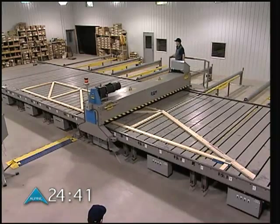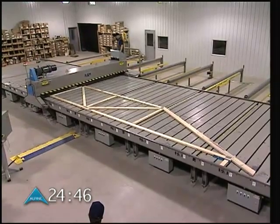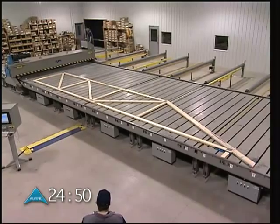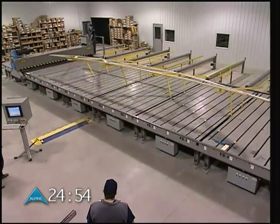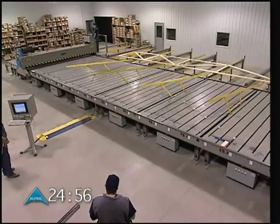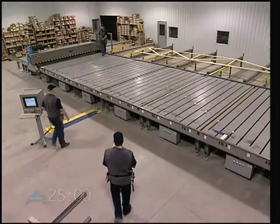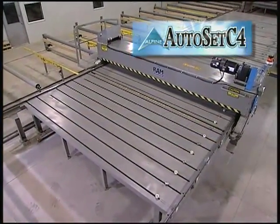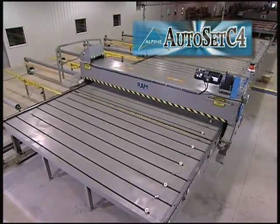Clearly, the Autoset C4 is the fastest, smoothest, and most versatile automated jigging system in the industry, requiring less maintenance and providing increased production and longevity. In a business environment where changing architectural styles and tastes have reduced demand for long runs and increased short runs of more complex trusses, the speed and versatility of the Alpine Autoset C4 makes it the right machine at the right time.